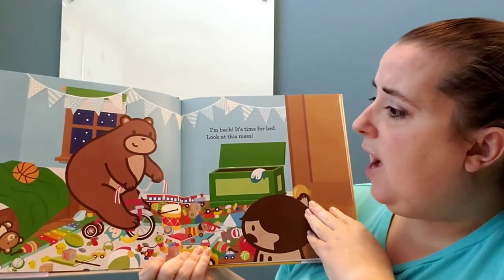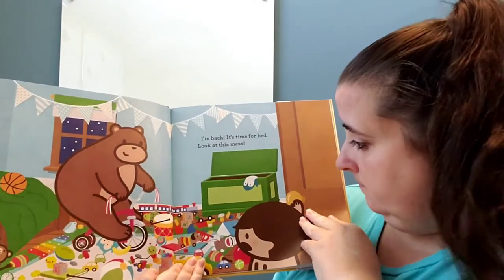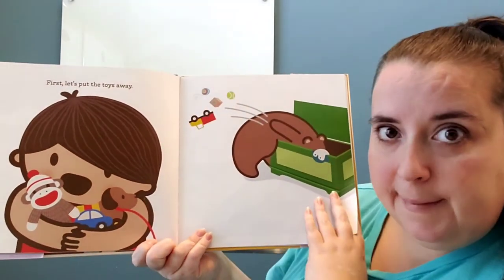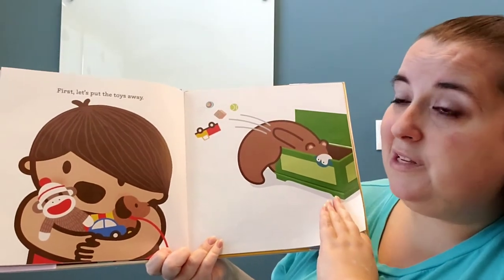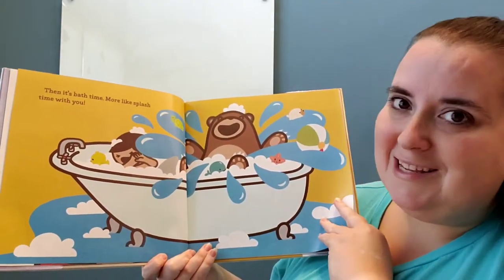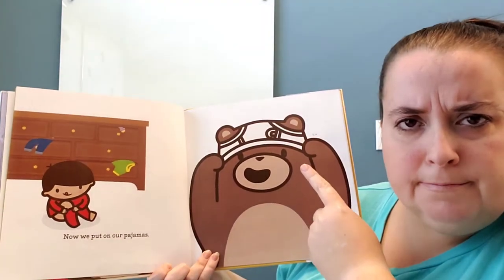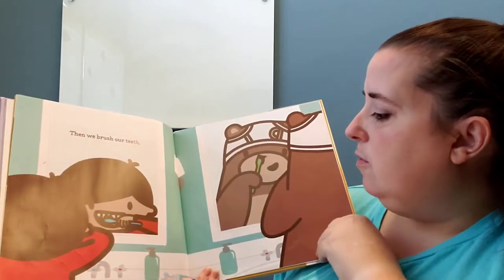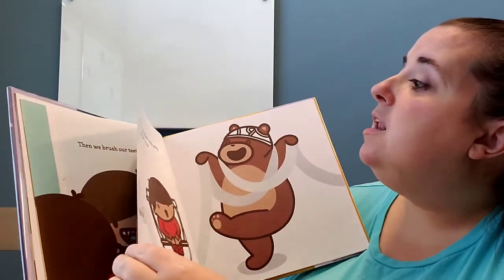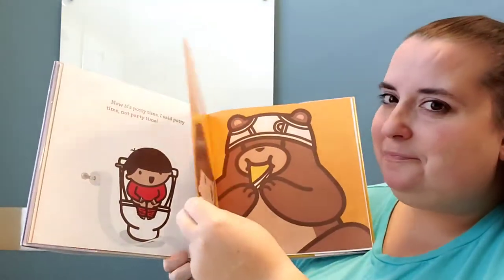I'm back. It's time for bed. Look at this mess! Did the bear do a good job of not touching his toys? No, bear made a big ol' mess! First, let's put the toys away. I really like that he goes ahead and cleans up the toys — that's a great choice. Then it's bath time. More like splash time with you. Bear looks like he's having fun! Now we put on our pajamas. Is that how you put on pajamas? No. Then we brush our teeth. I think the bear is brushing his nose — bears are not good at brushing their teeth. Now it's potty time — I said potty time, not party time! Is he playing with the toilet paper? Silly bear.